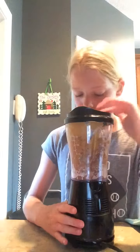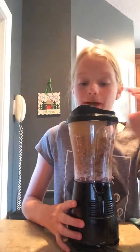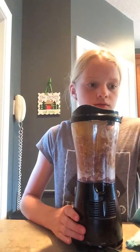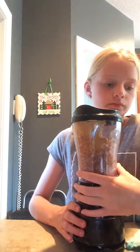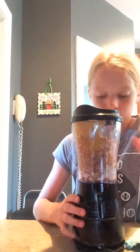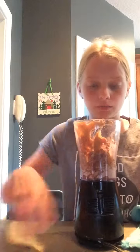You blend it, then you open it up. Let's see how it looks. It's all the same — mine's not going quite right. So those are all the things you need. Bye!